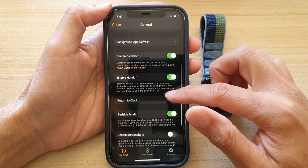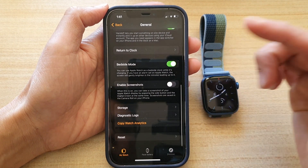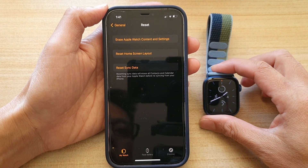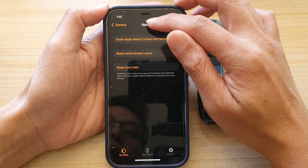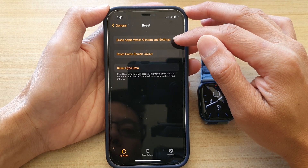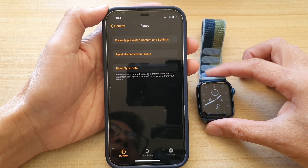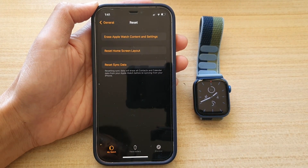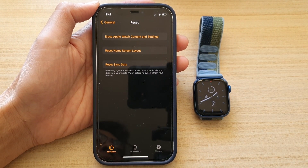If everything you've tried has not worked, the last resort is to reset your Apple Watch. Tap General, then Reset, then Erase Apple Watch Content and Settings, and set up your watch again. That's it — thank you for watching, please subscribe to my channel for more videos.